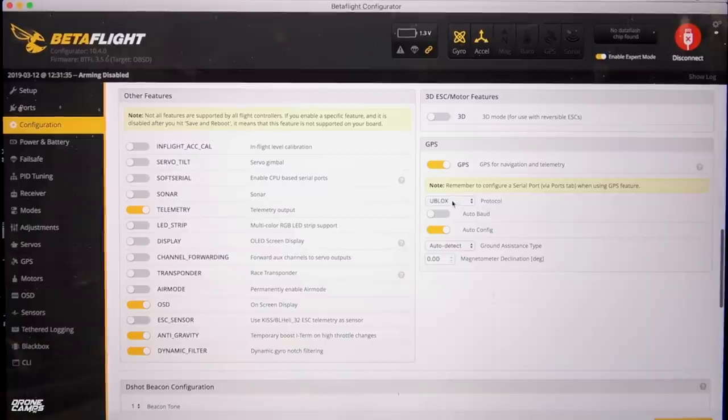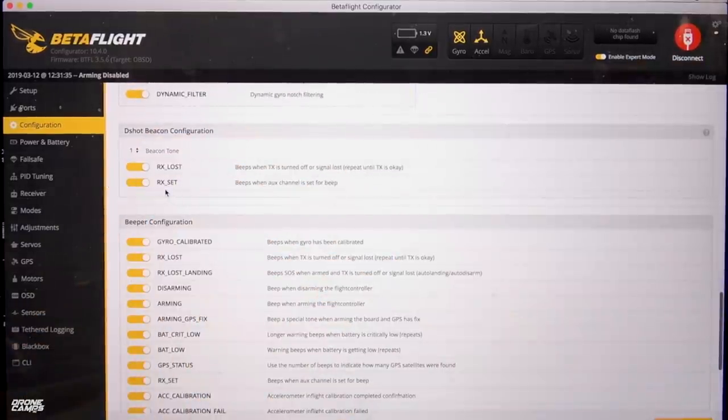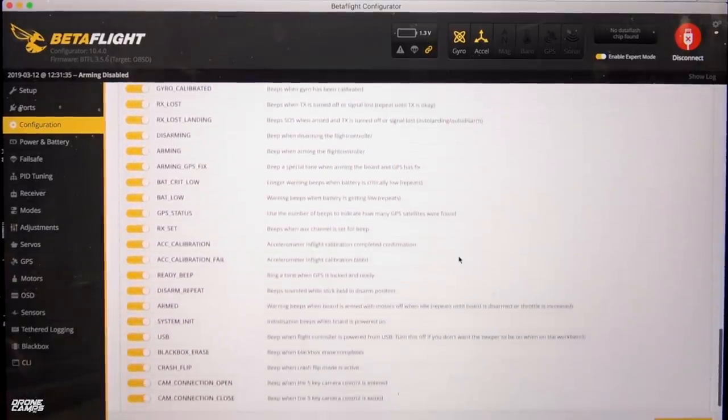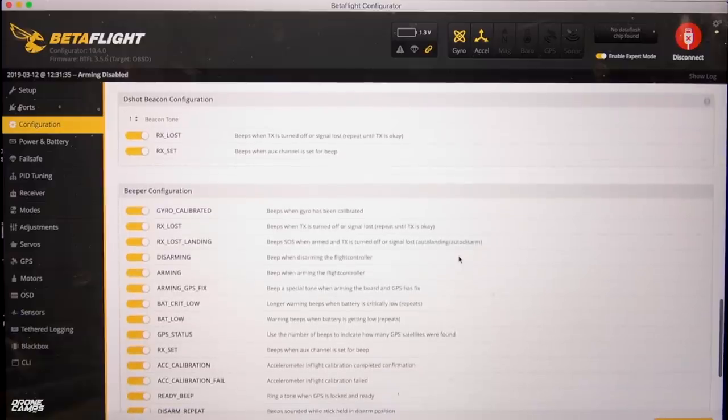Down here we also have beacon shot turned on, RX loss, RX set, and all the beeper configuration is turned on. You can turn some things on and off here. One thing that bothered me is that with iNav, when I get a satellite lock it's supposed to beep — but with Betaflight GPS status showing how many satellites were found, I never actually heard it start to beep those. When you're making a satellite home lock, let the quad sit there for maybe even a minute and a half.